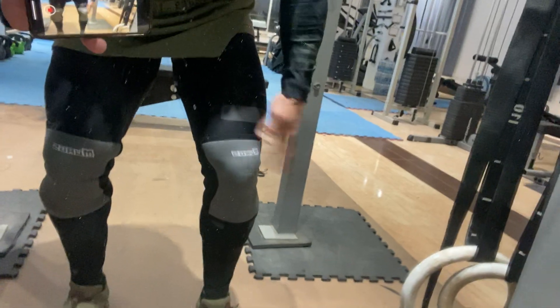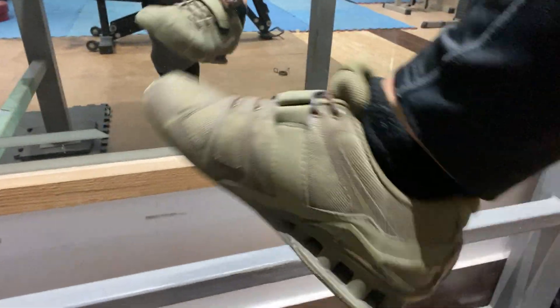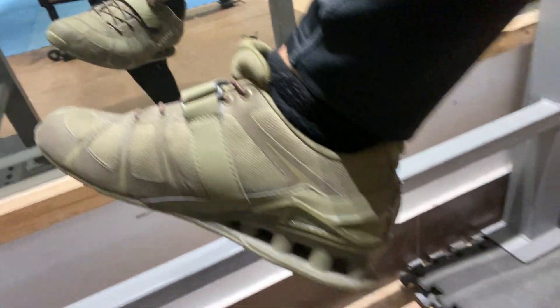10 minute warm-up done right. Got my knee sleeves from Mugs and check these out - product placement, I know I should get paid to do this, but no I don't. These are really good shoes though.